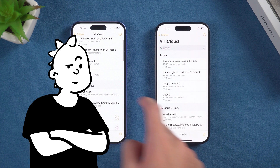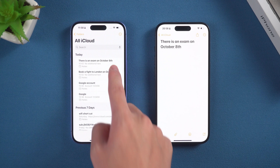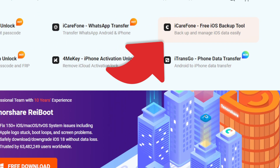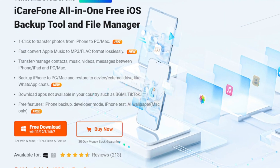If you're afraid that your notes may be lost during the transmission process due to network issues, we can consider using another safer method. Method 2: Transfer notes with iCareFone. For a safer and more efficient transfer, you can try Tenorshare's iCareFone. Download the software from the link in the description.